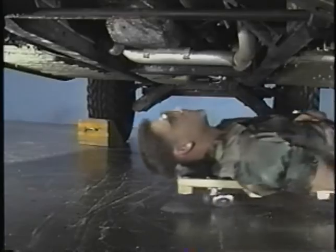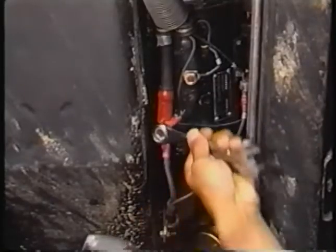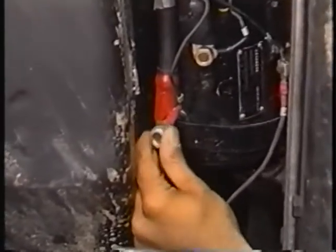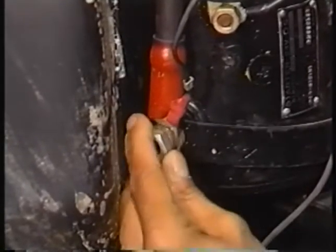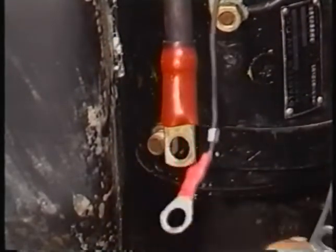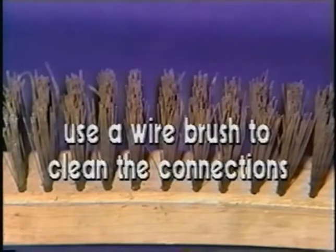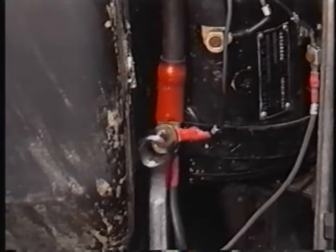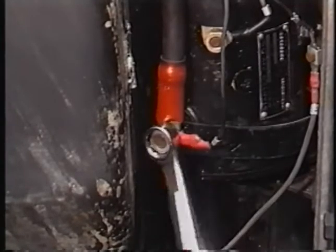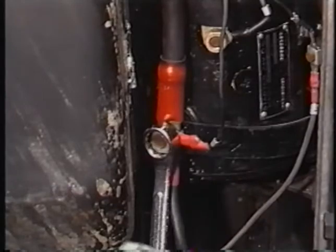You must next check and clean the starter connections, which are under the vehicle. Disconnect the cables to the starter before cleaning any of the starter connections. There are two cable connections and three connections on the starter. Use a wire brush to clean the connections. Then reconnect all starter cables, the shunt, and the battery terminals.